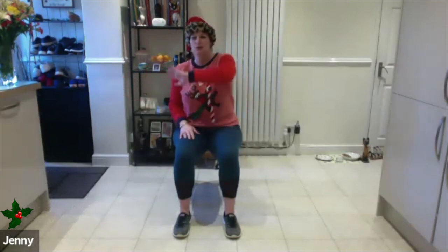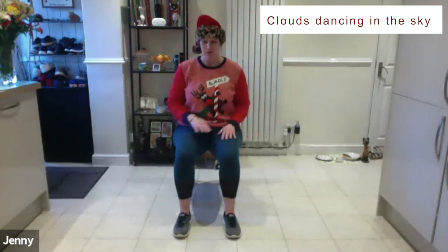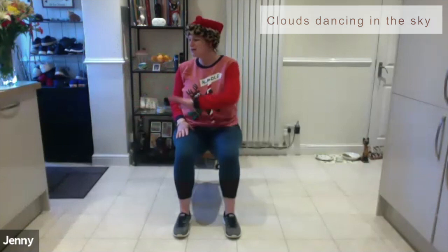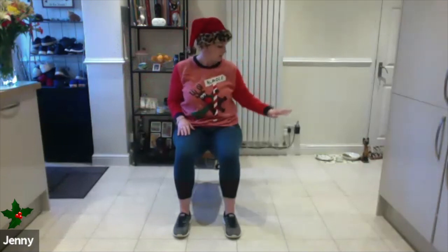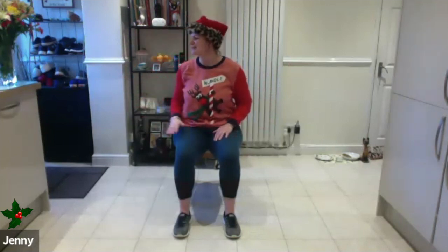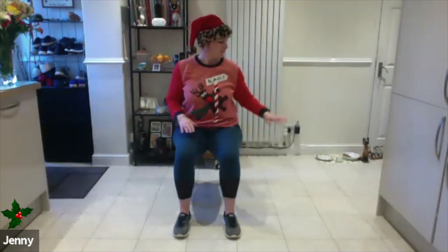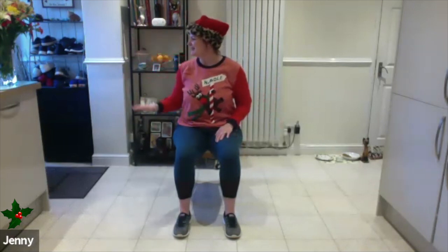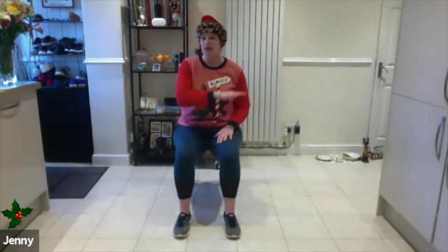This is called 'Clouds Dancing in the Sky.' Just bring the arms up, release, and slowly come down — starting to challenge and work through the shoulders, following the gaze of the hands as they slowly come down. Breathing in and then breathing out. We're going to do one more each side.